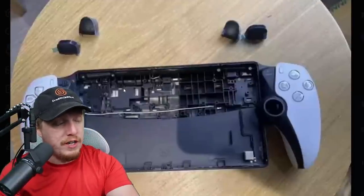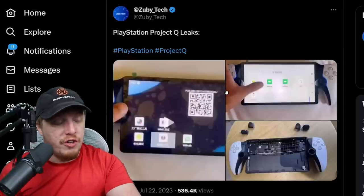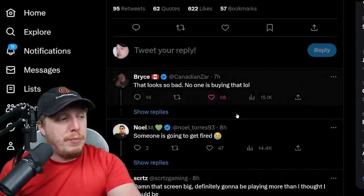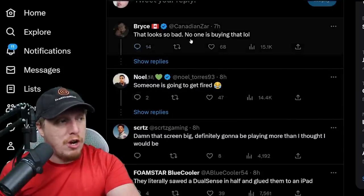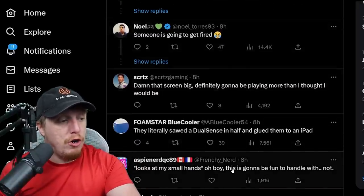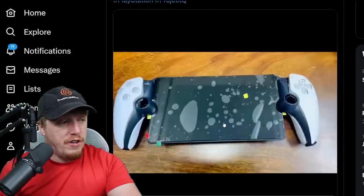Clearly the person who managed to get a hold of it is already disassembling this bad boy and seeing it all the way down to its core components. What you're going to notice is that every tweet, everybody is basically just saying how bad this looks — this looks terrible, no one is going to buy that. Look at my small hands, oh boy, this is going to be fun to handle.